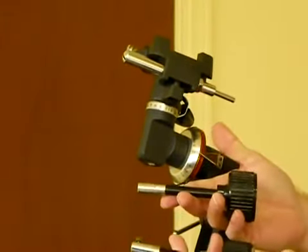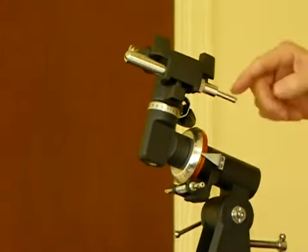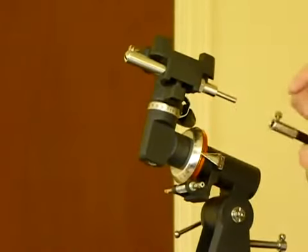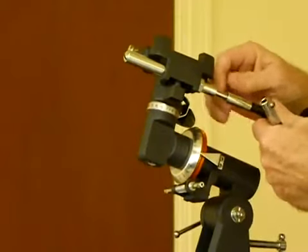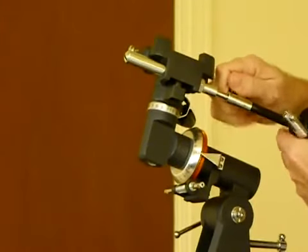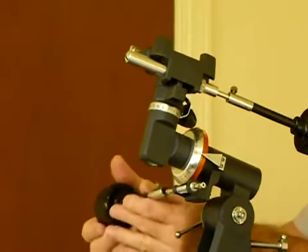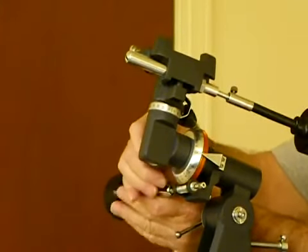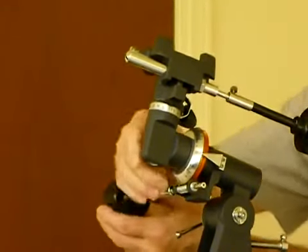Next we want to install the control knobs — it's real simple. Loosen this nut, and on the rod that they connect to there's a little indentation that the bolt sets into. All you have to do is slide it on and wiggle it around a little bit to get that bolt in the slot, then tighten it down.